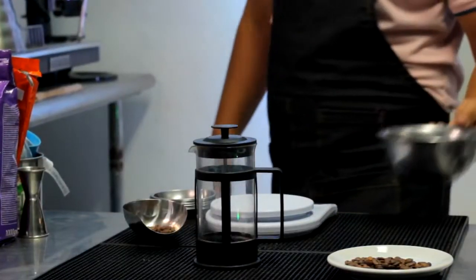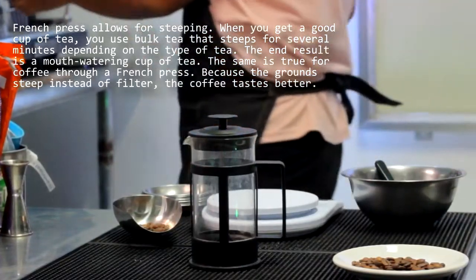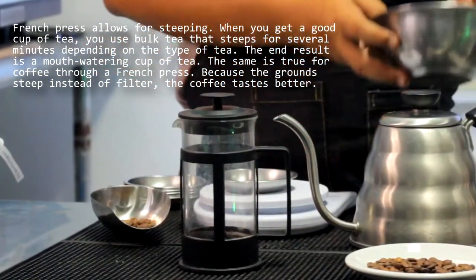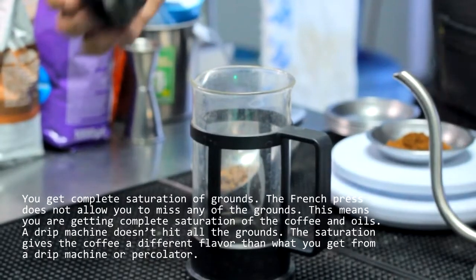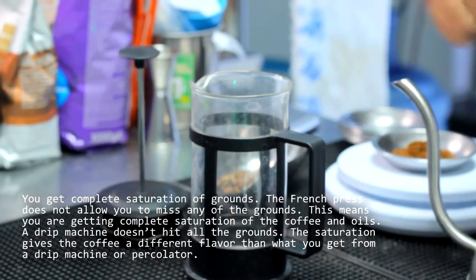French press brewing method. In the French press brewing method, the grounds are directly soaked in hot water, meaning it's a form of immersion brewing. The coffee grounds are submerged for a few minutes in the hot water rather than a few short seconds. French press coffee is dense and heavy, yet it has its own sort of elegance.